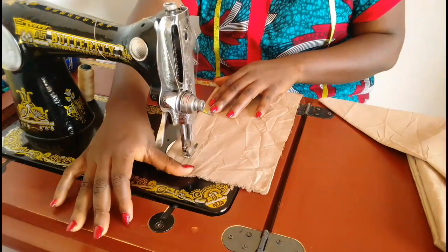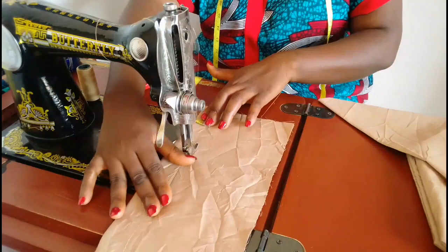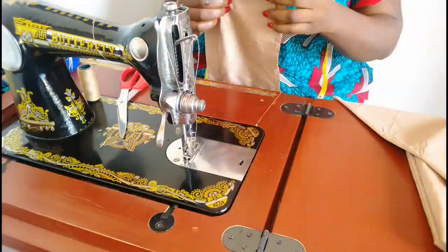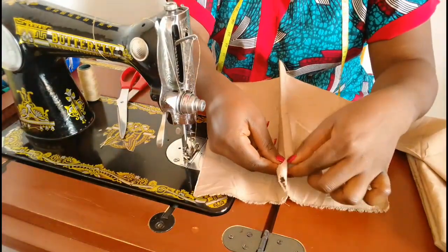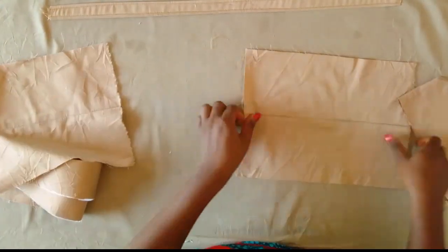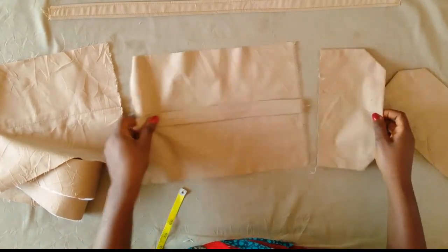For the pocket itself, we are marking one inch on the folded side and making a stitch all the way down — this is going to give us a pleat. We're going to iron it flat. We'll do the same for the second pocket piece.